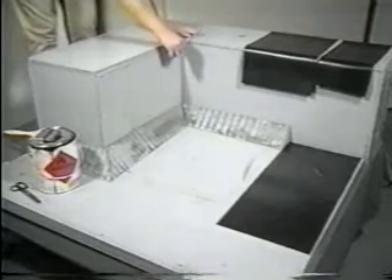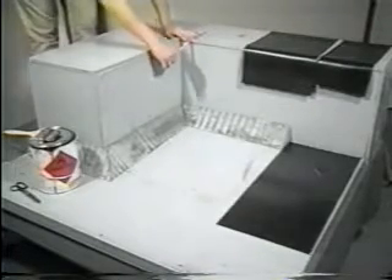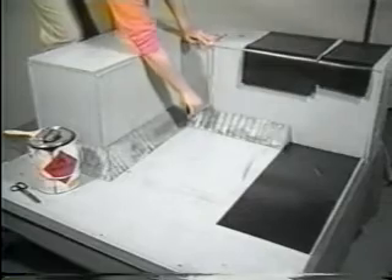In this demonstration, we are using the inside corner on a parapet wall with a cant strip. However, the same procedure would apply to an inside corner without the cant strip.